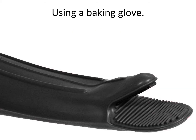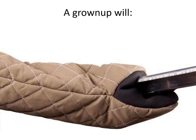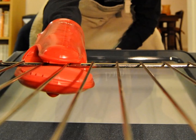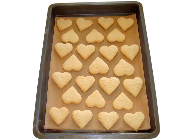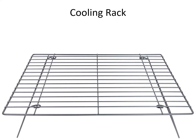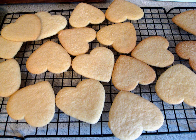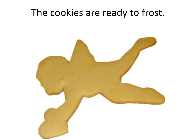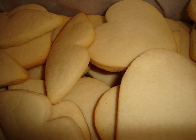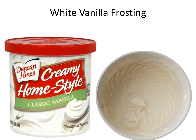Using a baking glove, a grown-up will take the cookies out of the oven. White vanilla frosting.